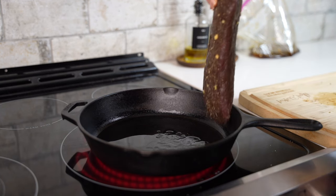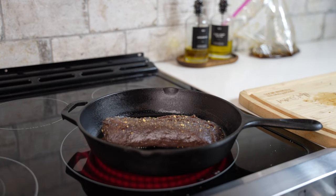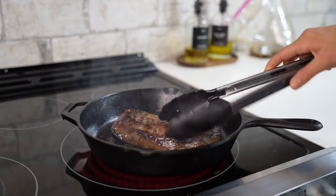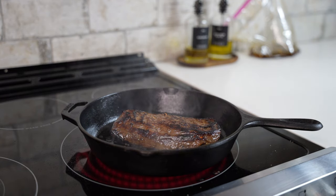Now we're ready to head over to our skillet. I've already gotten mine very hot, which is important to get a good sear. Place the venison backstrap into your hot skillet and let it cook undisturbed for 2 to 3 minutes. Then we'll flip it, let it cook for 2 minutes, and then finish it off in a 350-degree oven.